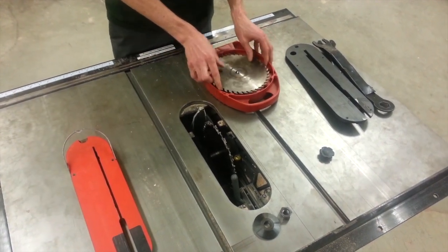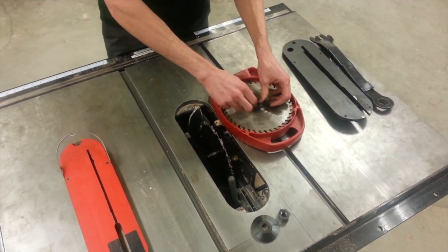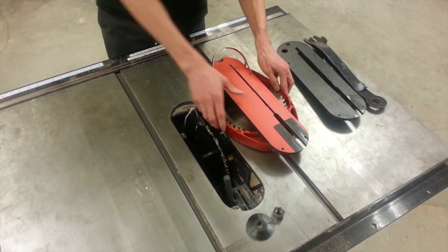I'm going to place the old blade back in the case, and take the old guard and place it on the side of the machine.